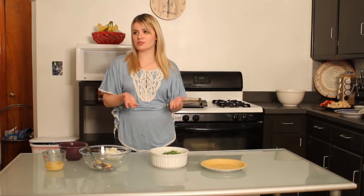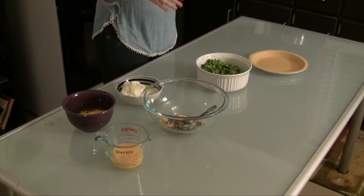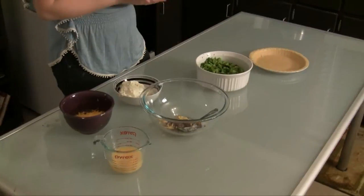Alright guys, welcome back. Our mahi-mahi fish has been in the oven for a couple minutes, so this is a good time to prepare our next recipe. This is a recipe I've made a number of times because I like it so much — it's a great recipe, and you can eat it for lunch, dinner, or breakfast. This is the broccoli cheddar quiche. If you don't like broccoli, you can substitute spinach.